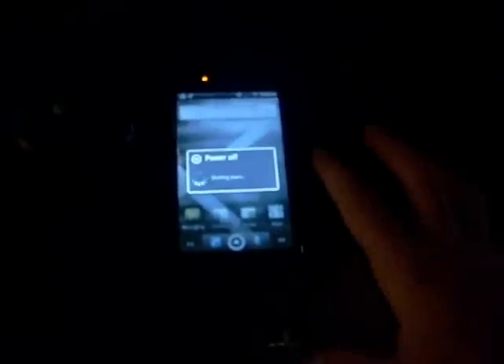I'm going to power down. Power off. Now pushing the volume down and the power button, I'm going to go into recovery.